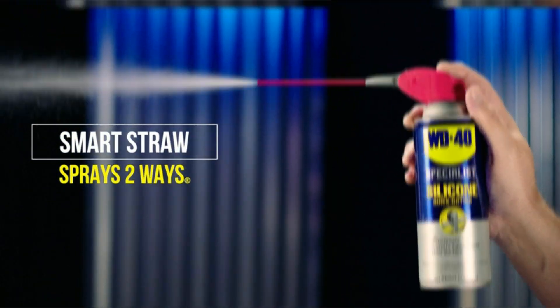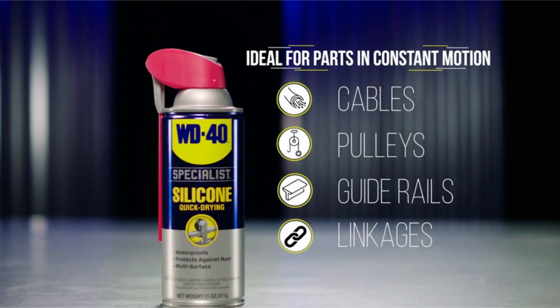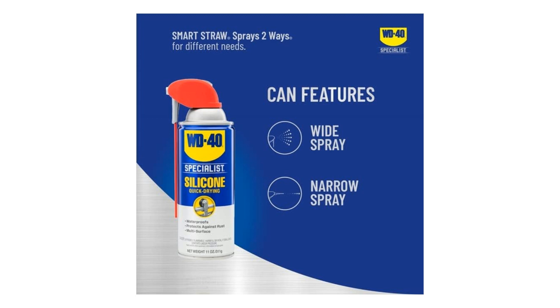This 11-ounce can of magic offers not just your run-of-the-mill lubrication, but a comprehensive solution for a variety of needs — all in one convenient package. Let's dive deeper into why the WD-40 Specialist Silicone Lubricant is a must-have for your maintenance arsenal.